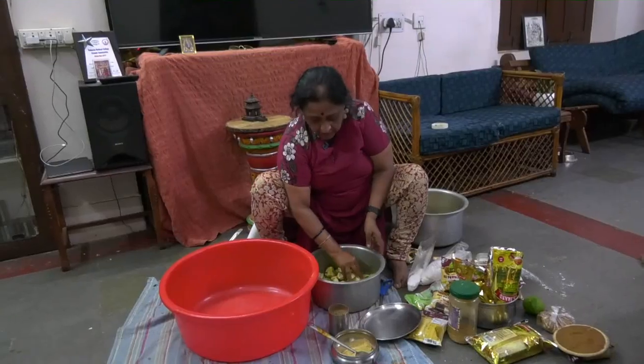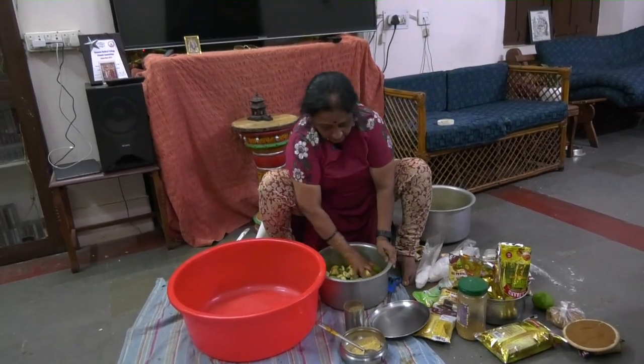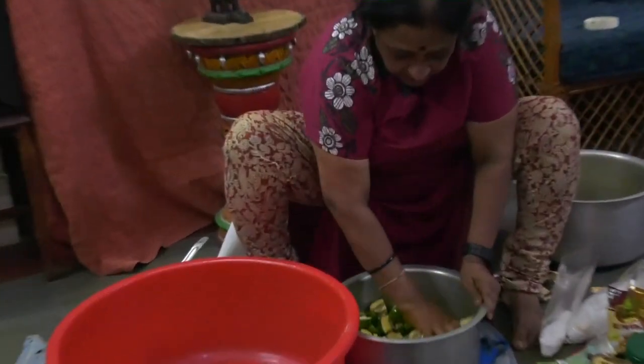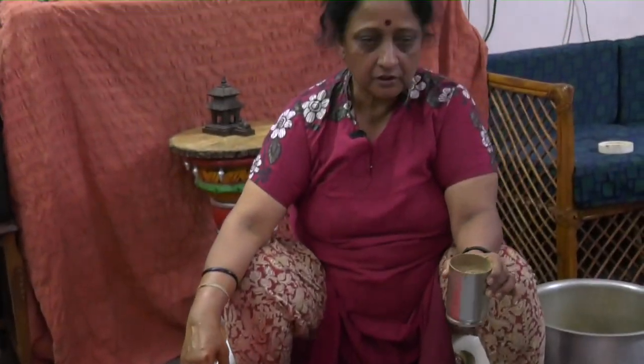I am going to make something different — pepper avakai. This is mainly done with only pepper, mustard powder, and salt. This is the invention by my husband; he suddenly thought why make the routine stuff, let us make it with this, and that's become a big hit. So every year we make it and then send it to my friends. I have taken eight measures of this glass and put it in oil to ensure that the pieces don't get very soft.